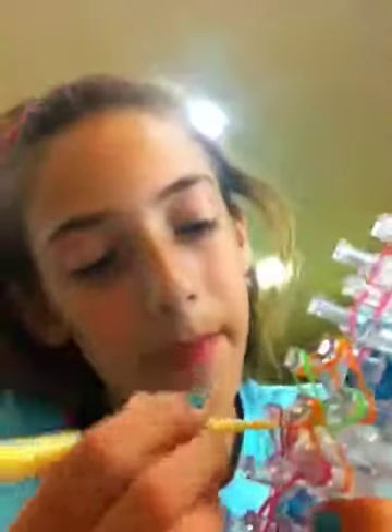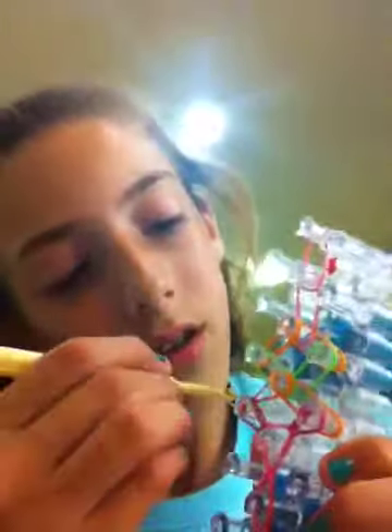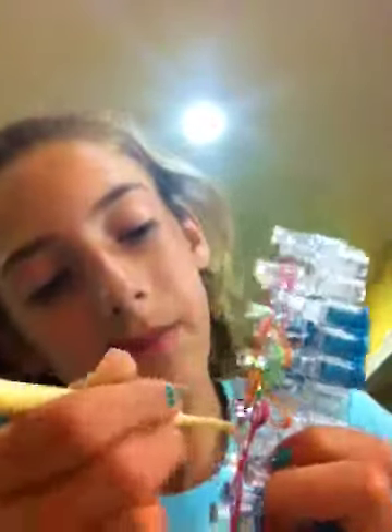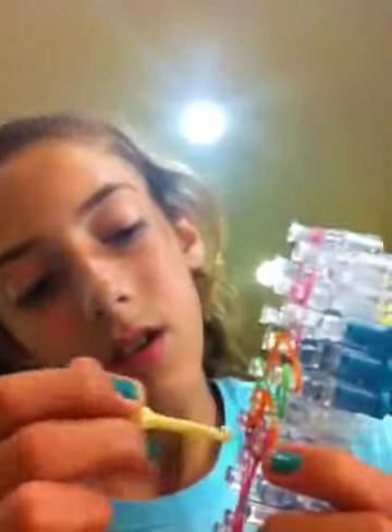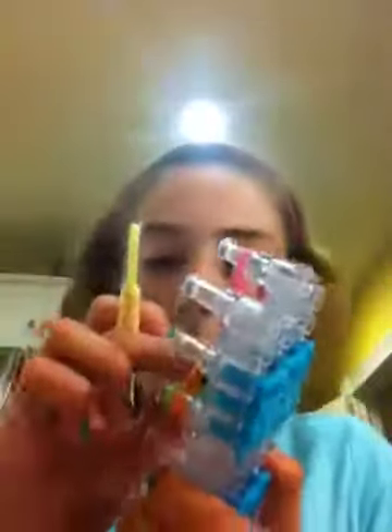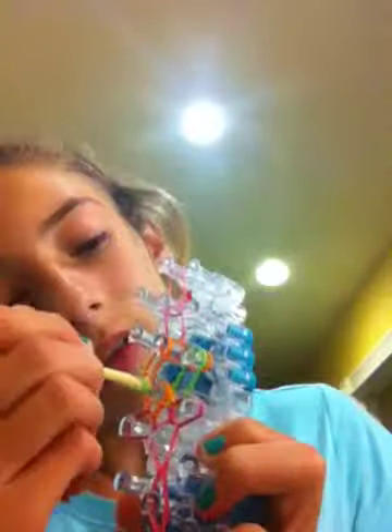Go to the left peg and pick up the orange, bringing it to the middle. Then go to the right peg, pick up that orange and bring it to the middle. Push these down.